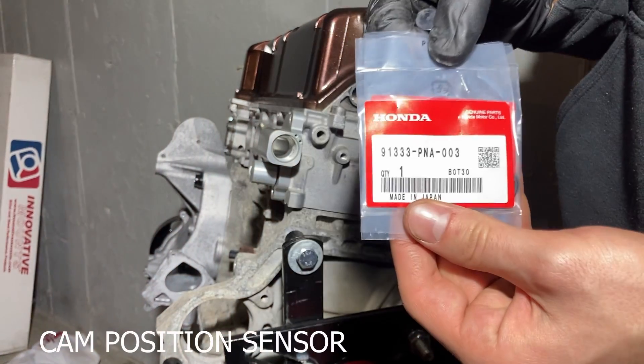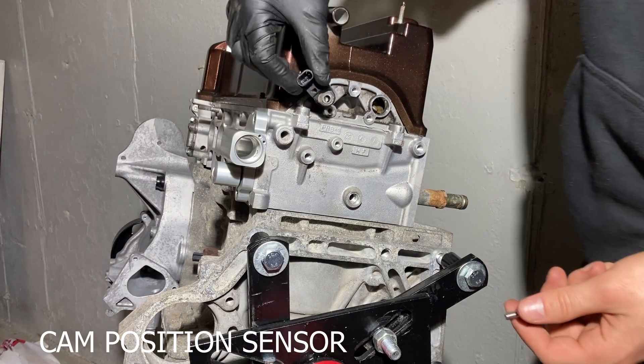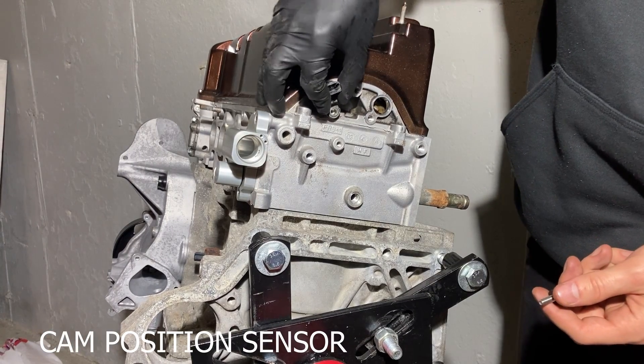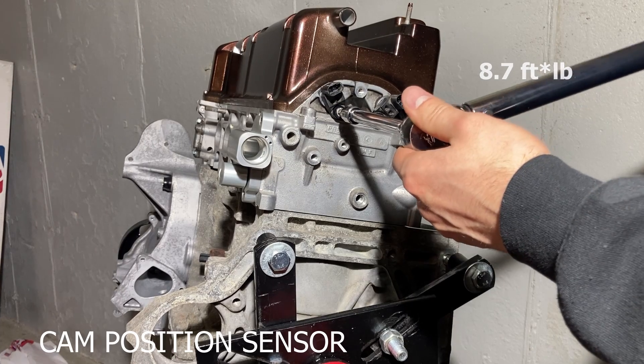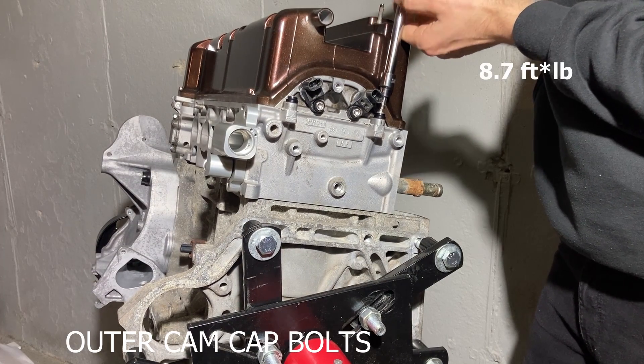Now we install the two cam position sensors. Each sensor has an o-ring and is held on by one bolt torqued to 8.7 foot-pounds. I also realized I had forgotten to install the outer bolts for the cam caps — these are torqued to 8.7 foot-pounds as well.